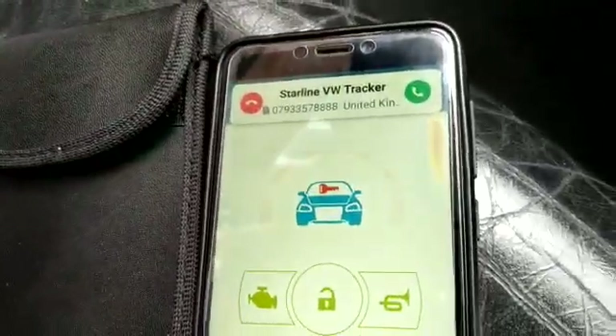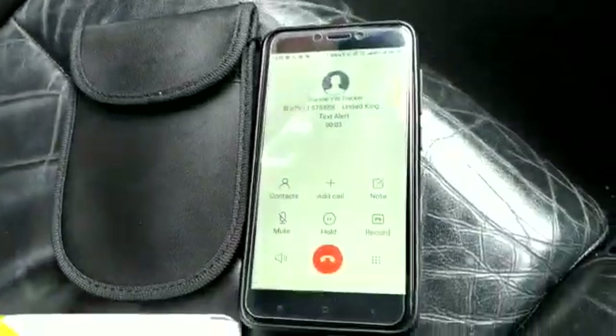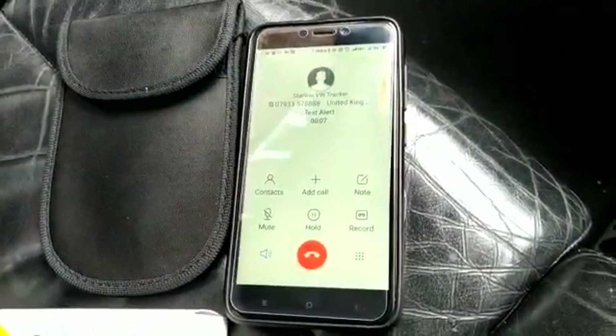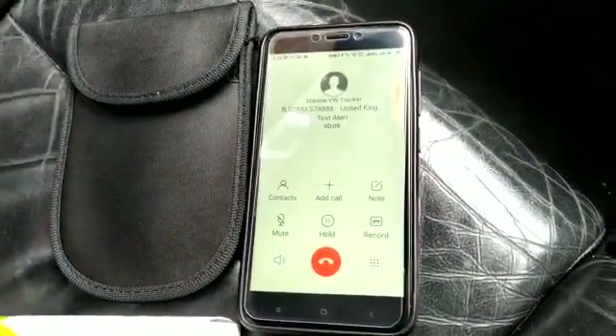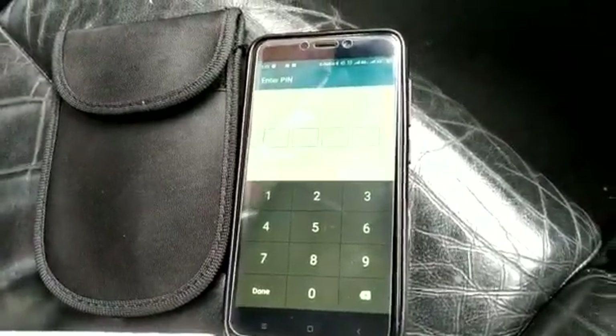We're now getting a call from the product. If I answer it, it will give me the status of the alert. The system announces: 'Alarm in alarm system mode. Ignition is on.' System has actually given us an alert.